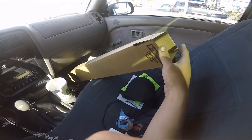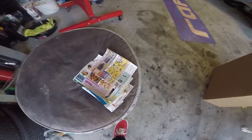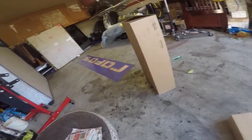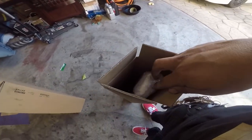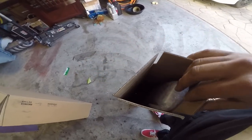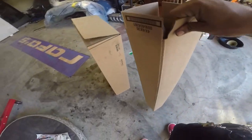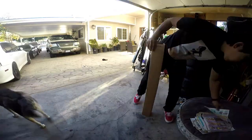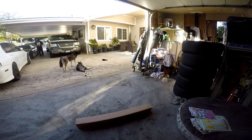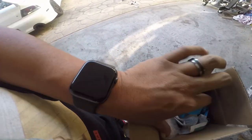I'm gonna put some newspaper ads that I don't use anymore, stuff it in here so this doesn't move around and it's nice and secure. If not, I'll put more bubble wrap. There it is — it's nice and secure right now, it's not going anywhere.